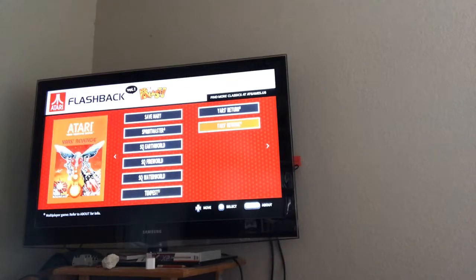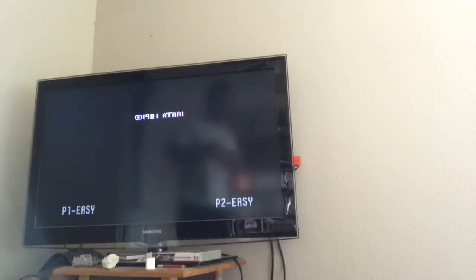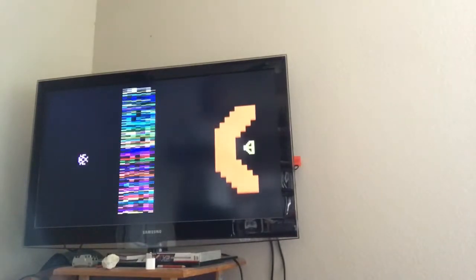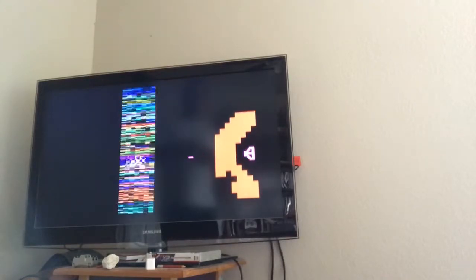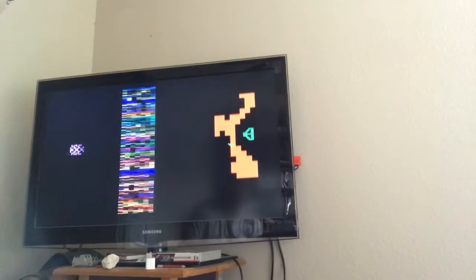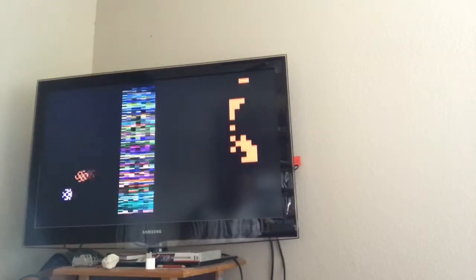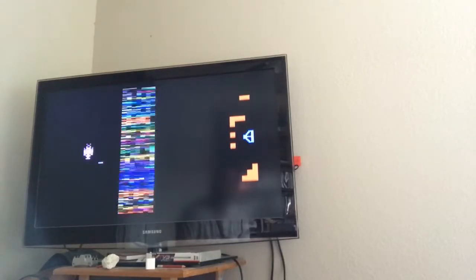There's something simple about the Atari games. On screen I can see Fatal Run, Desert Falcon, Bowling, Inner Sea Battle, Save Mary, Sword Quest — Fire World and Water World — Tempest, Yars' Revenge, and Yars' Return. Let's start a game. Getting used to the controller compared to the other controllers, but this is basically Yars' Revenge.